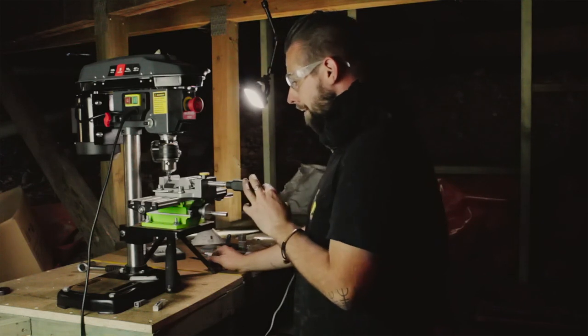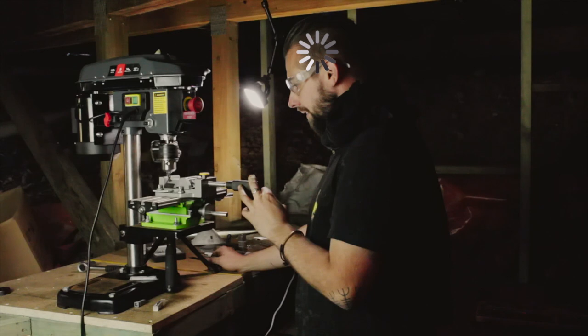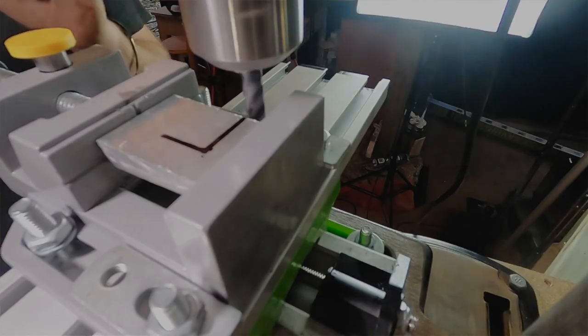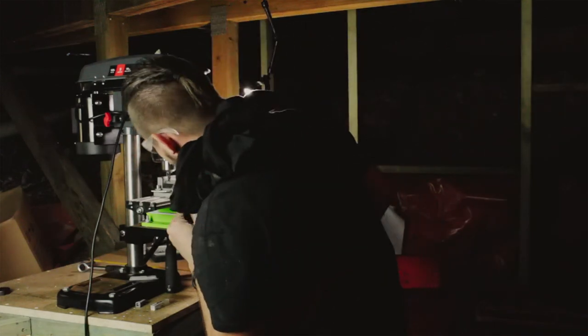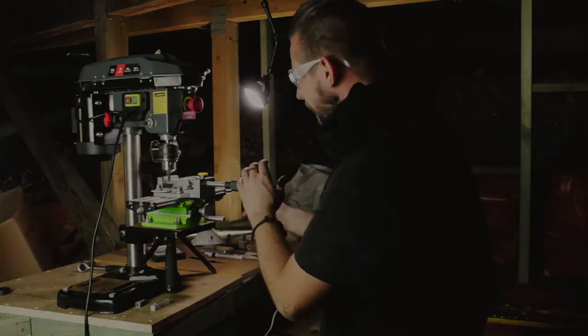The only thing left to do now is fire it up. I'm contemplating my life choices. Okay, let's do it. I'm gonna shut it down for a second — it's actually not doing a bad job but it's just a little bit bitey.